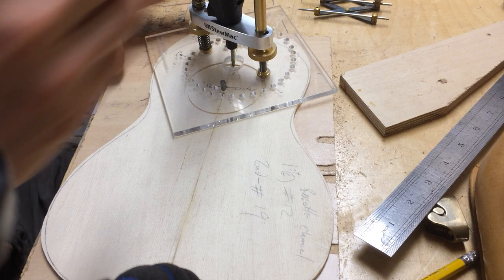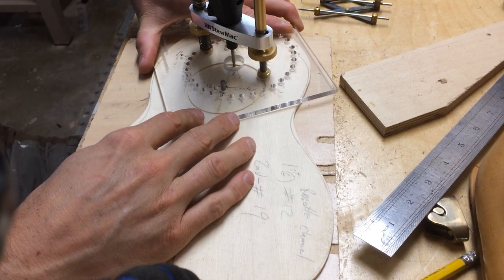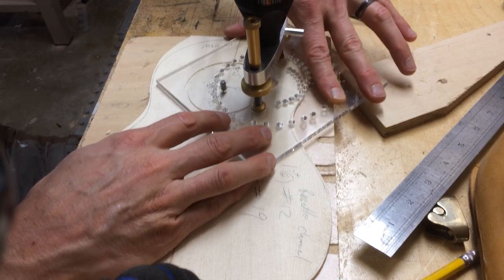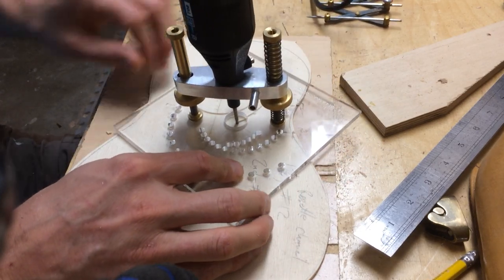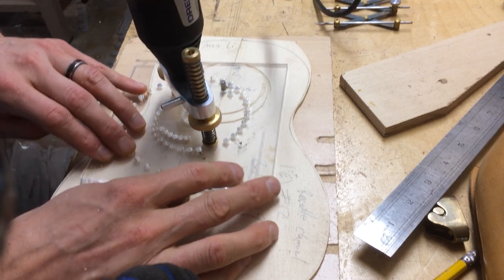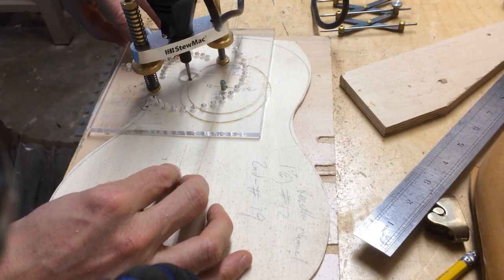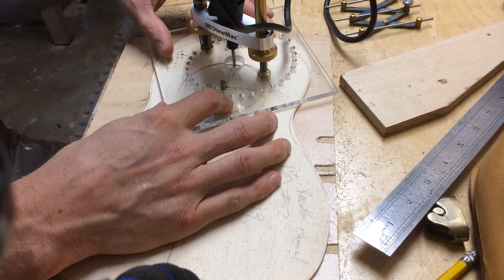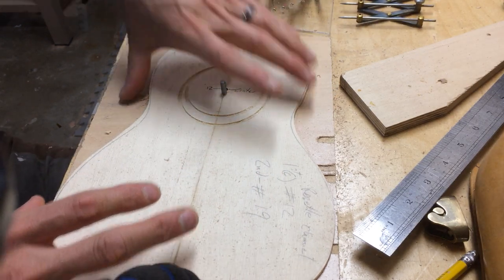You'll see the shape I'm talking about, the name of which I don't know. There we go.